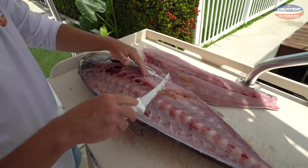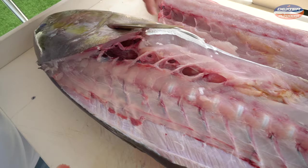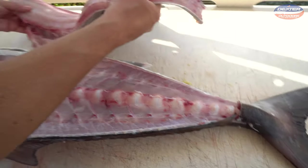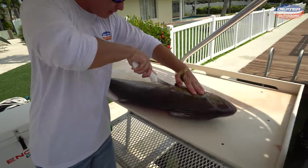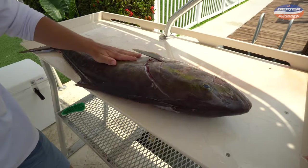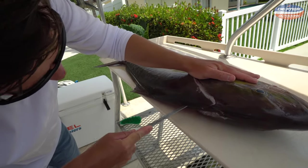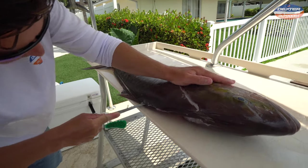That's a really big rib cage — that's not missed meat, that's just a really big rib cage right there. Now we're going to do the same thing on the other side: around the pec fin, into the head, along the soft part of the head meat, and swivel the knife to go along the spine toward the amberjack's tail.